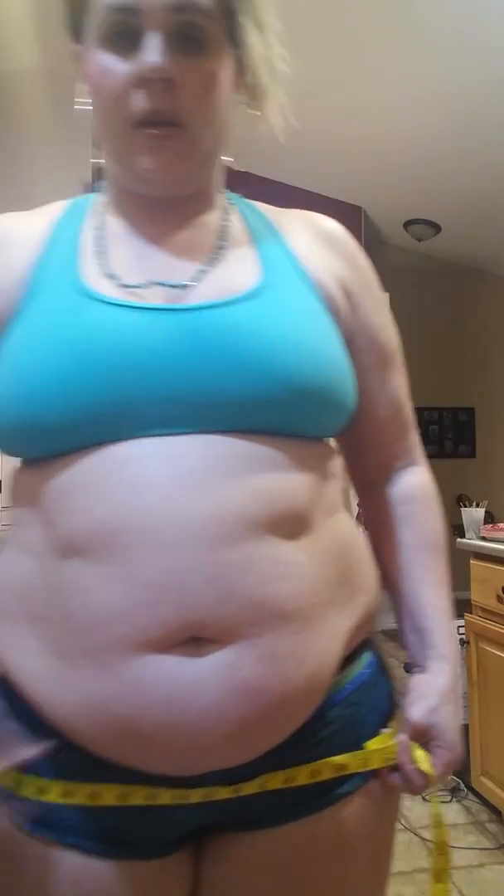Butt and hips. I'm going to measure where the shorts sit, and I'll try to wear the same outfit every time. That comes out to about 51 — actually, 52 inches at the hips.